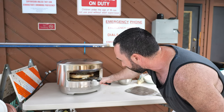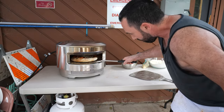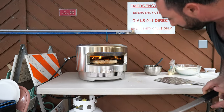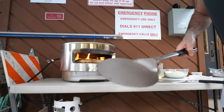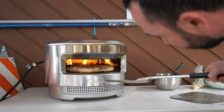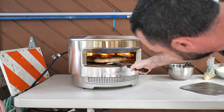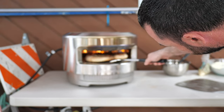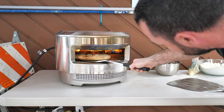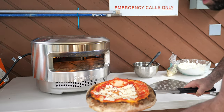We're about 90 seconds into our cook. We're going to pull it out for a brief second to take a look — the bottom is nice, really beautiful. We're going to turn it up a second to get a nice char on it. You can see that fire shooting up over there — we're going to put it back in.